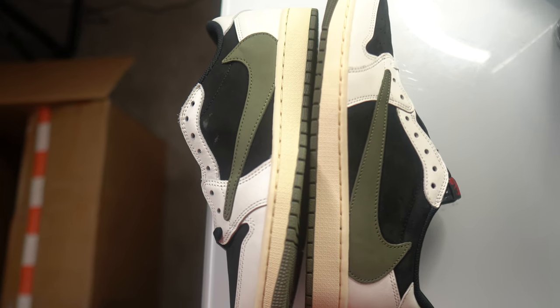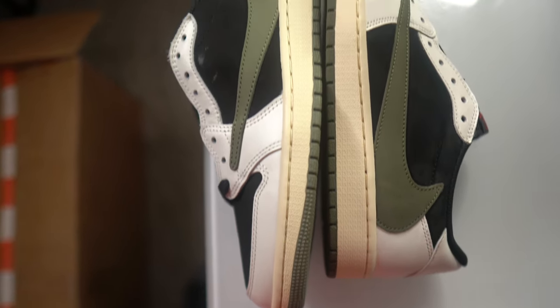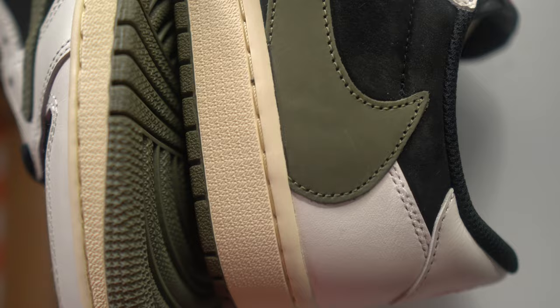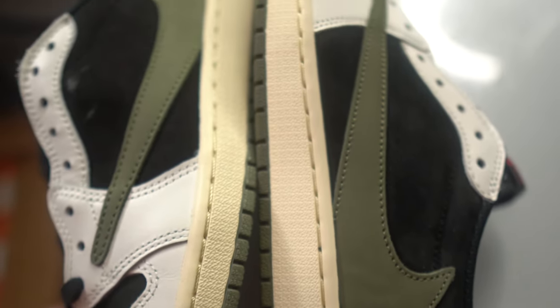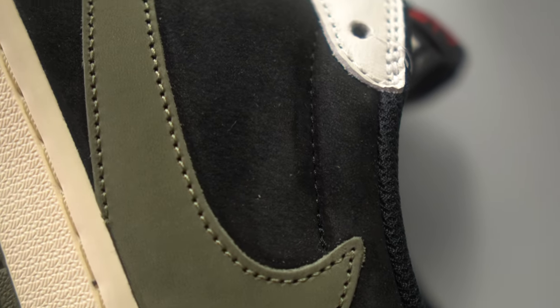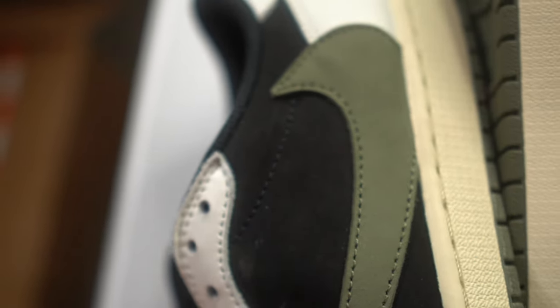Right is real, left is fake — you can notice the color differences between the olive, the swoosh, and the midsole. Take a look at the real swoosh: nice and neat stitching with the correct olive color. The fake swoosh stitching doesn't come out as much — it's not as bold, and there's a clear color difference. On the real pair the black stitching blends in nicely, but on the fake it's a lot more noticeable — too bold.